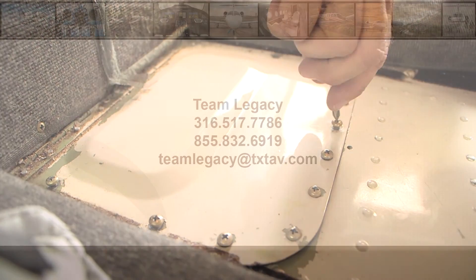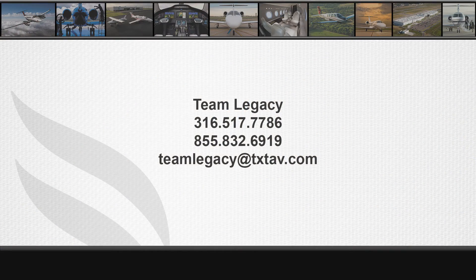The task is now complete. For further information, please contact Team Legacy at area code 316-517-7786.